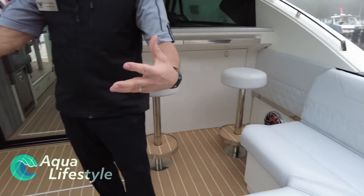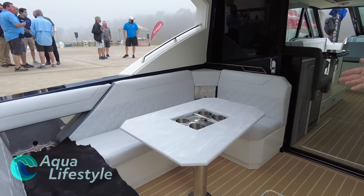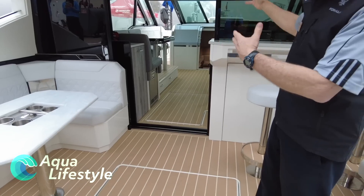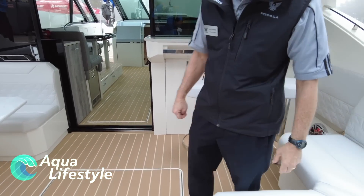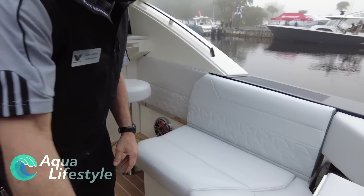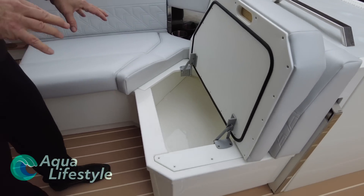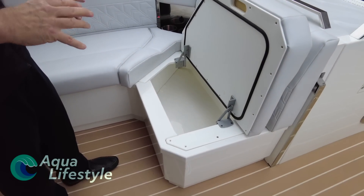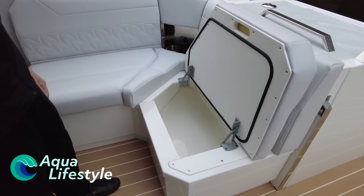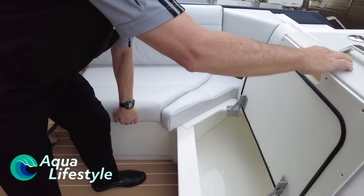Now we're moving into the aft cockpit. We have several smart zones in the boat where you can entertain either the aft, into the salon, or the forward zone. This is a really fun L-shaped — not just a cooler box. It has chiller plates so it has its own compressor system, and you can take it down to be a refrigerator or a freezer outside. It's about 50 gallons with both sections.